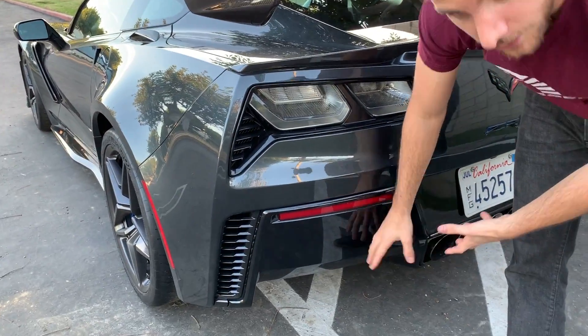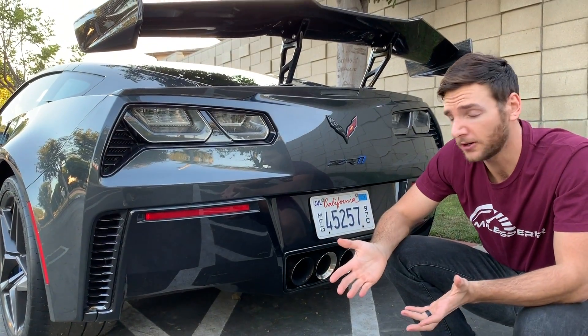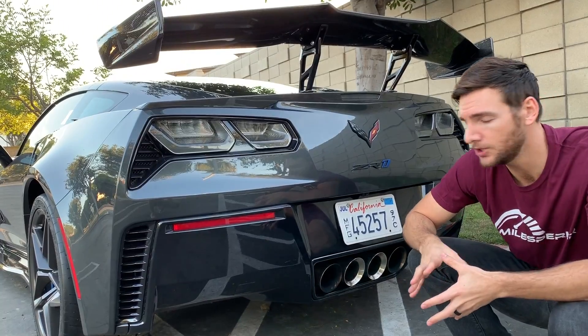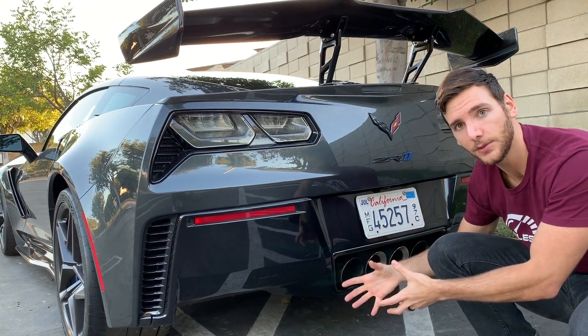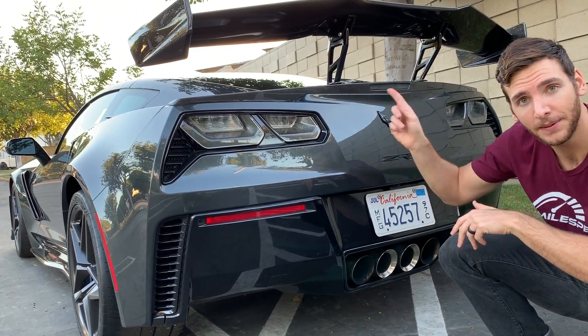There's also an integrated rear diffuser. It isn't as aggressive as some of the diffusers you've seen on other supercars, but it is functional — it helps smooth the transition between the turbulent air, the faster-moving air under the car, and the slower-moving air around it. And then at last, we get to the big boy.